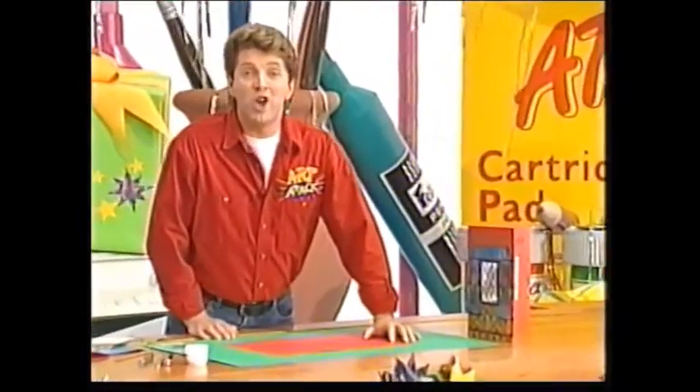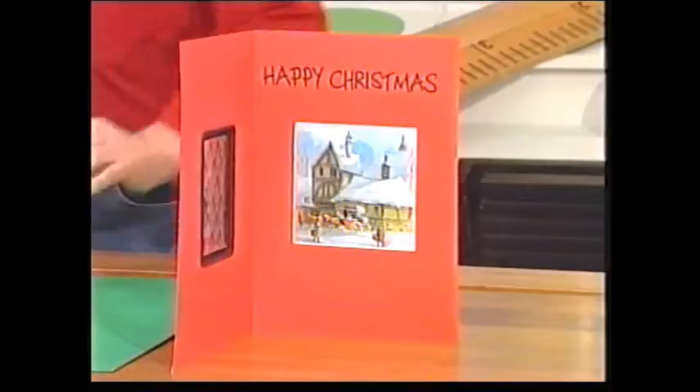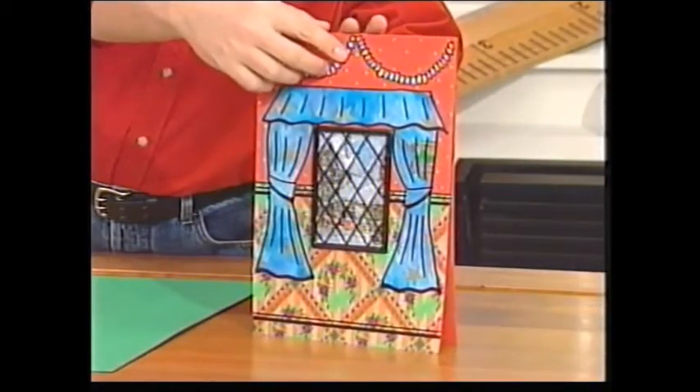How about this? A Christmas card that you don't even have to open to see what's on the inside. You just look through the window. Look at that. Brilliant effect, isn't it?